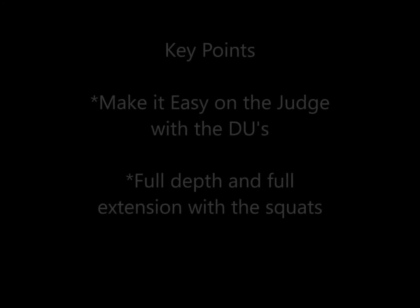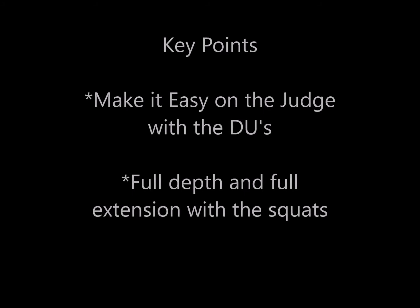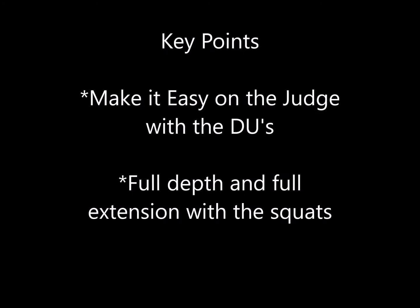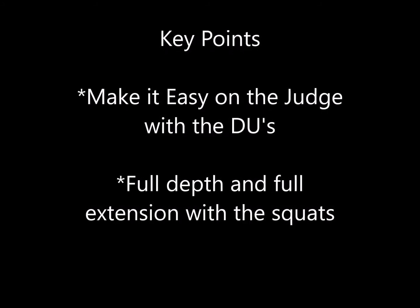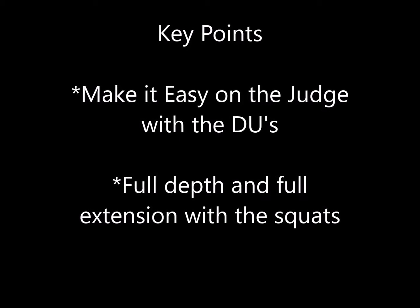Key Points: Make it easy on the judge with the double-unders — they will try and make it easy on you. Make sure you have full depth and full extension with squats. Communication will be the key.